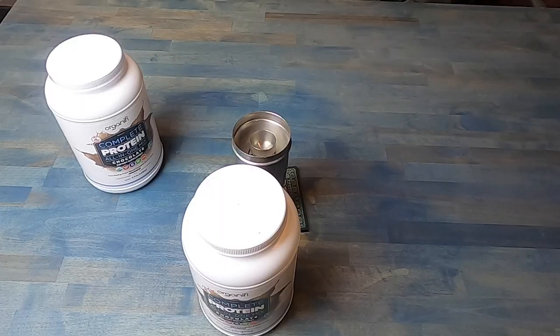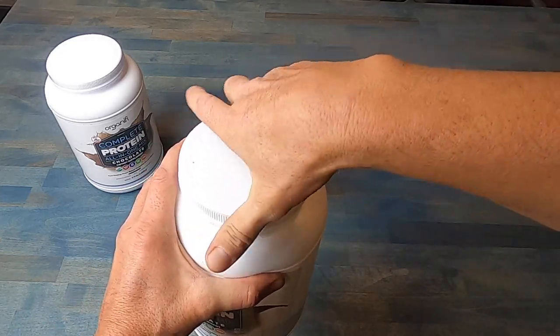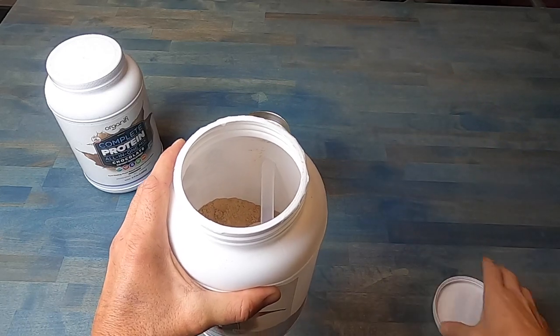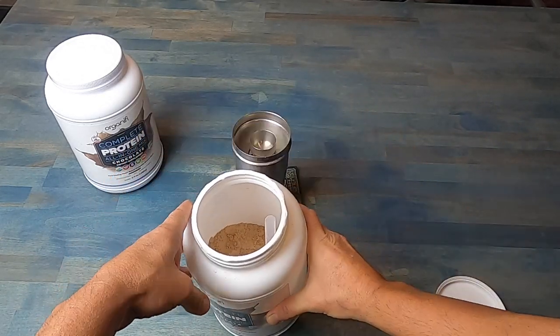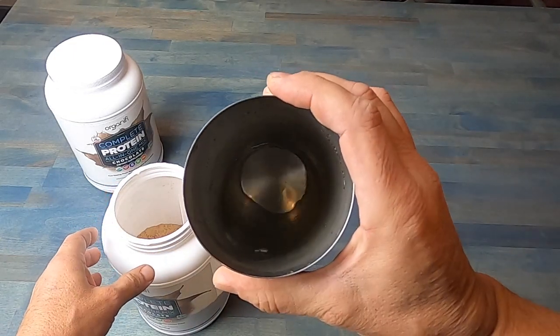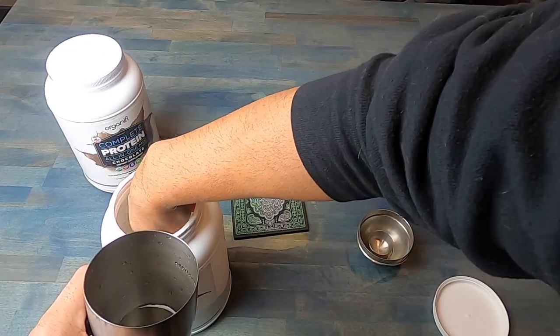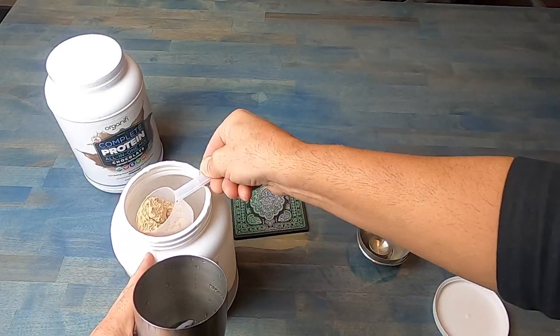I stick to a plant-based protein and I have several ones, Organifi being one that I consume on a daily and even weekly basis. For those of you that are not plant-based or have issues with even being called a vegan or anything like that, don't worry about that because we're talking about one meal or one facet of your lifestyle.